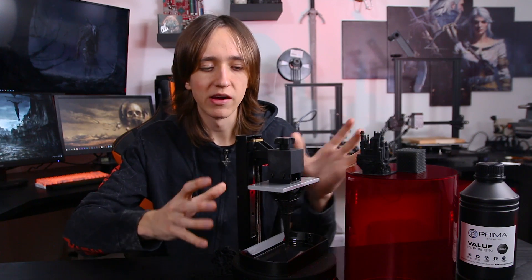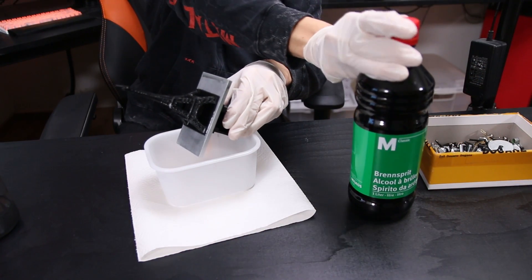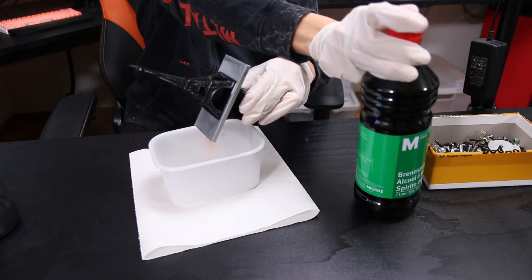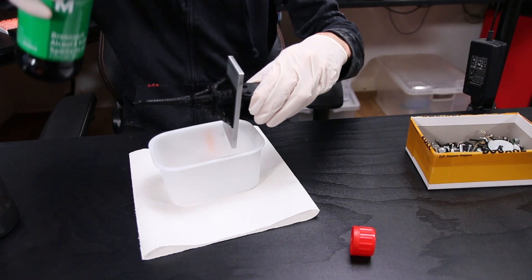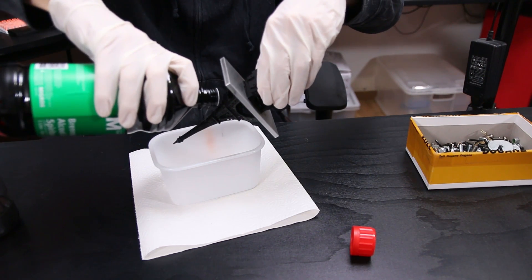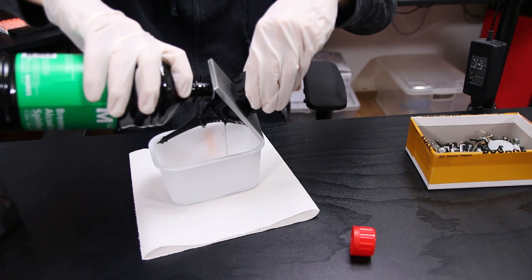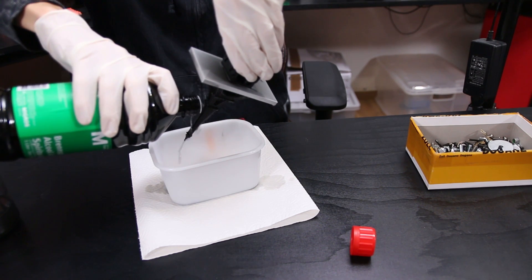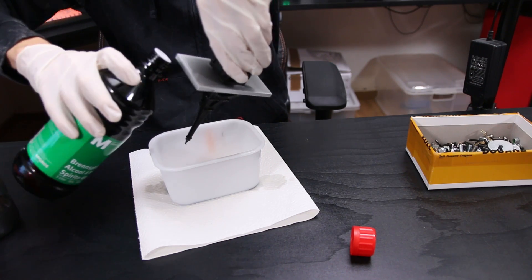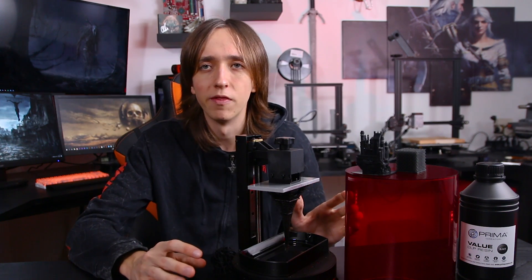As with all resin printers that are rather open like this, they are messy. While printing you have a cover over top to protect from UV light and keep dust out. But afterwards you have to remove the build plate and clean off the print. To do that you need isopropyl alcohol, which is kind of messy already. If you get the stuff all over the place it's very hard to clean up, and you certainly have to wear gloves — otherwise your fingers will be covered in it. You can need quite a lot of isopropyl alcohol to clean it off, and then afterwards you have to cure the print. You can either get a dedicated UV curing station or just put the print out in the sun for about an hour.